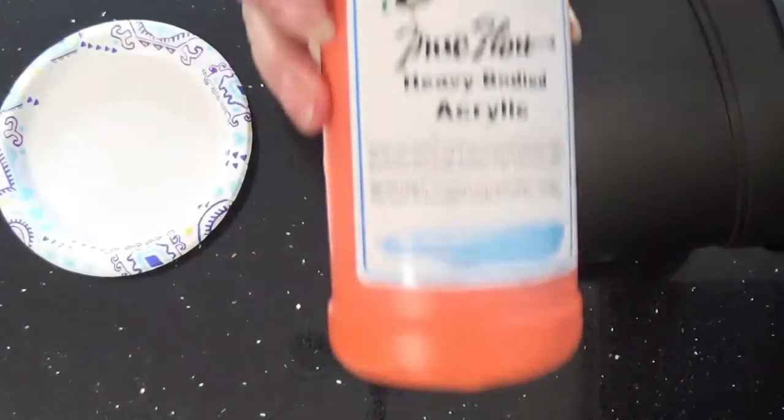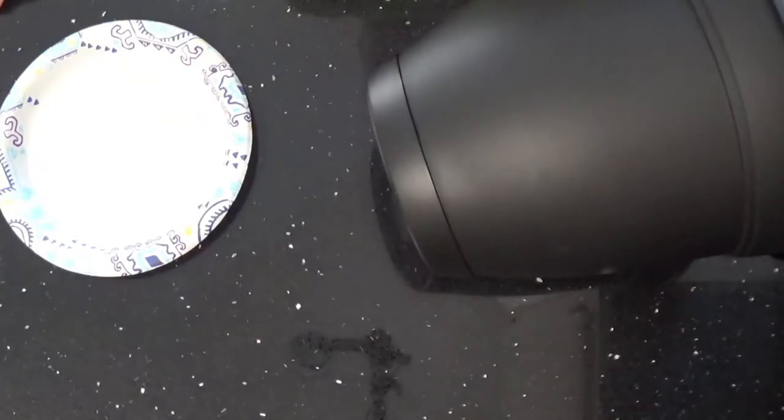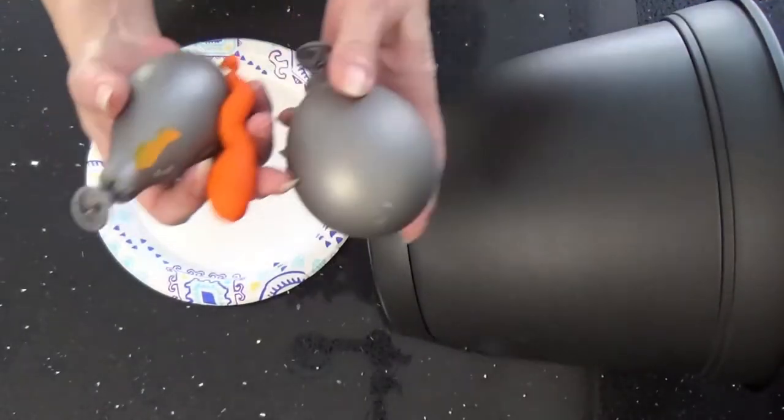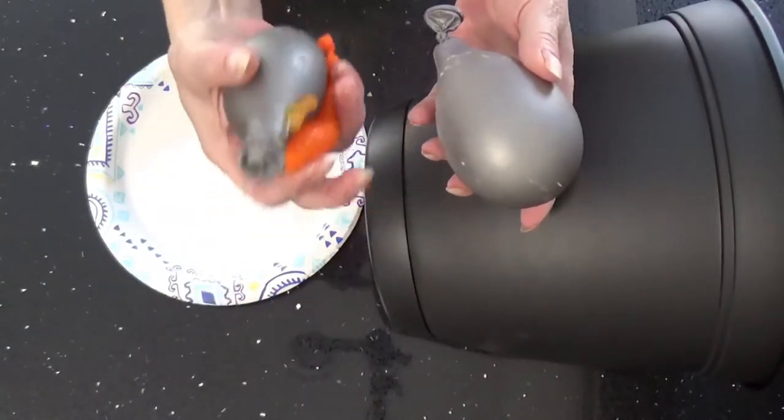My paint is Sax heavy bodied acrylic. It's one part acrylic, one part white all-purpose glue, and 20 to 30% water. We're going to be doing a balloon kiss with three different sized balloons: large, medium, and really small.